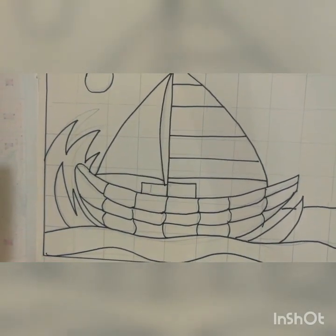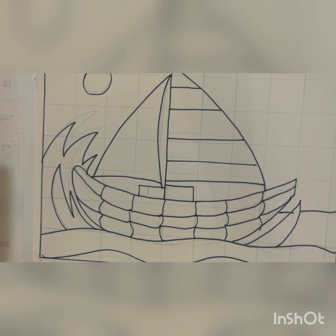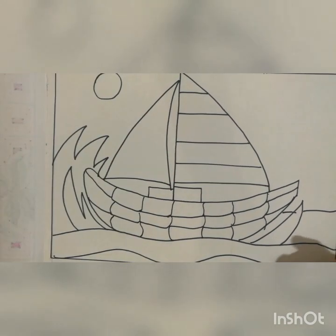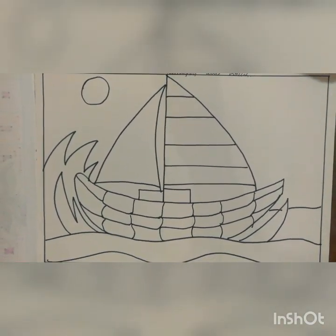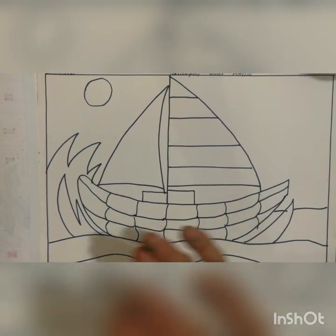See children, this is your drawing. Once you finish the drawing, take an eraser and start to rub all the pencil lines. After erasing the lines, our work will look like this. First we are doing the crayon work, and afterwards we will start to do the sketch pen work.